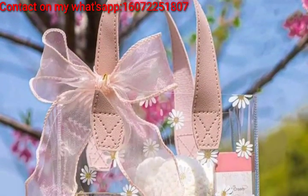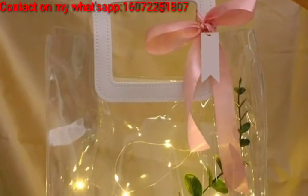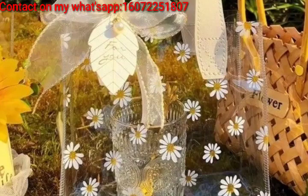Hello guys, how are you all? I hope all friends will be fine and good. Allah bless you, keep smiling, always be happy in your life. First of all, welcome to my channel dear friends. Today I'm presenting in this video some beautiful transparent gift bag ideas.